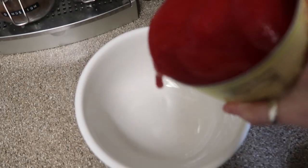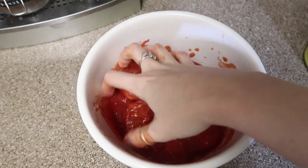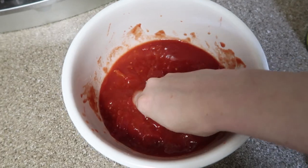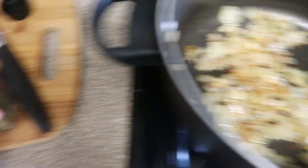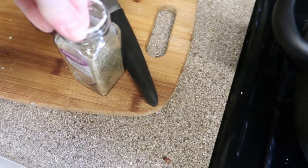You only need about a half can's worth of tomatoes, and then with clean hands, you really want to get in there and crush your tomatoes up. And yes, I know it's cringy that I'm doing this with jewelry on. Next, you want to add your red pepper flakes — I feel like those are a little spicy — and then some rosemary. Ideally it's fresh, I only have dried right now.